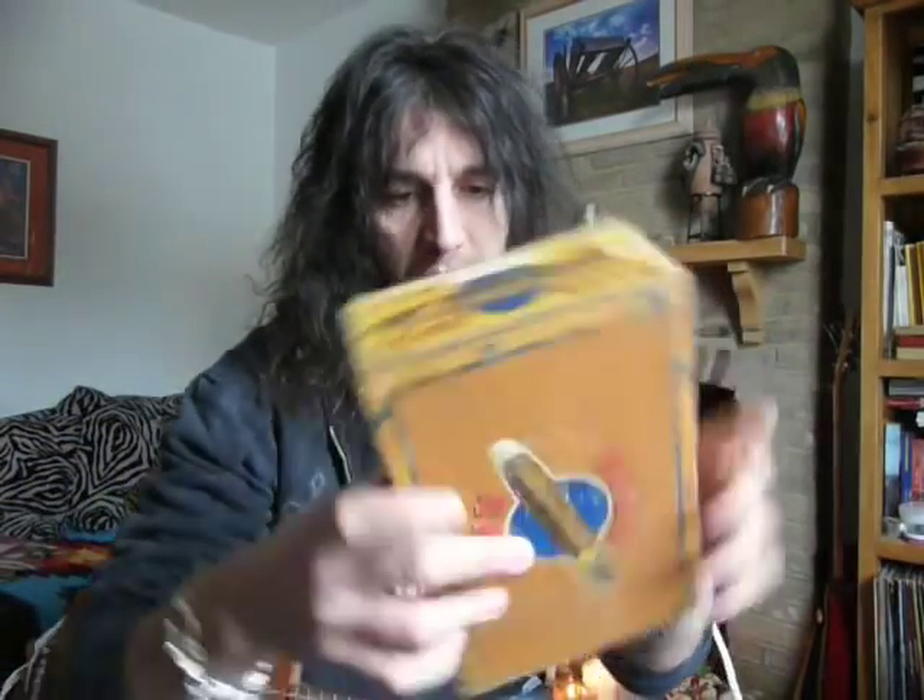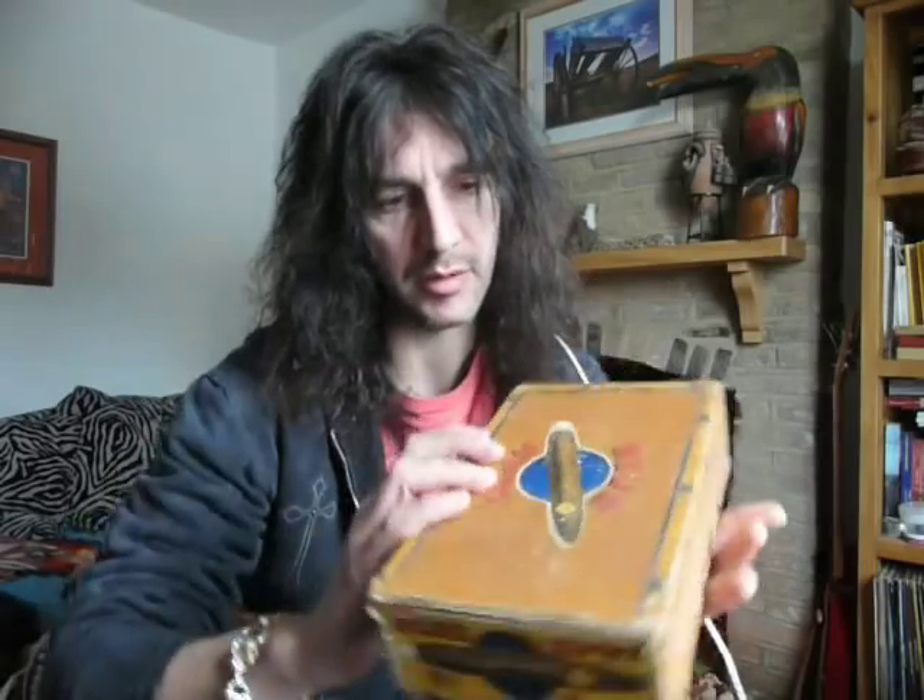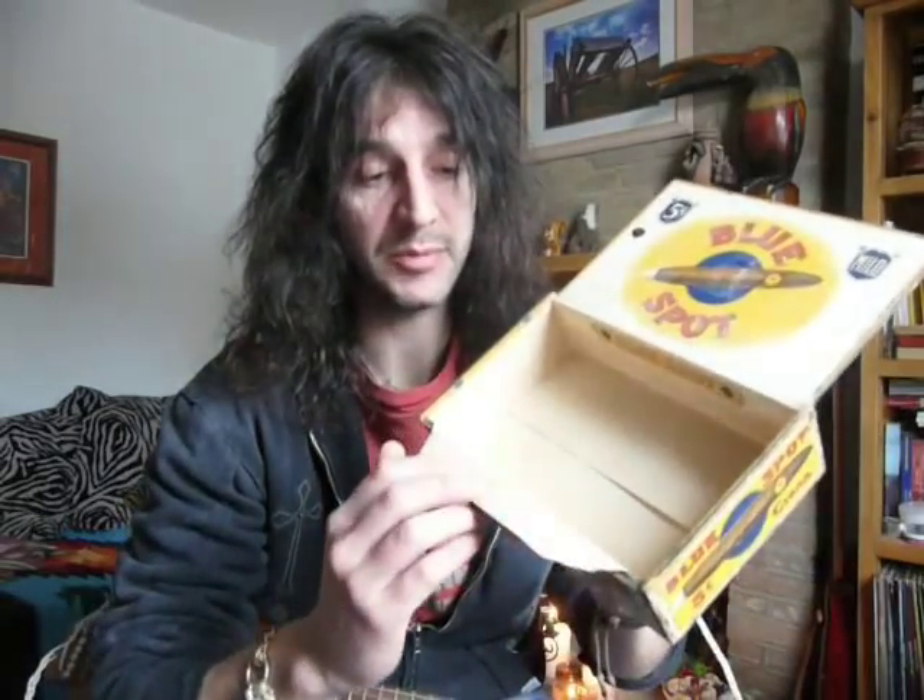Cigar box guitar, exactly as it sounds — you start with a cigar box. This is a Honduras Spanish cigar box from about 1930. It says 'holy mother, it's a bit dusty' — 5 cents per cigar. And that's crying to be a good blues guitar.